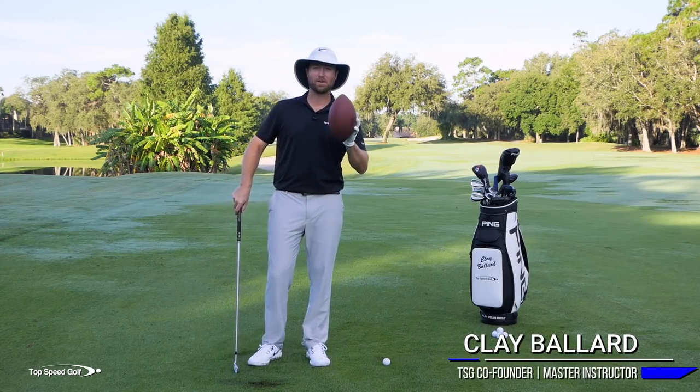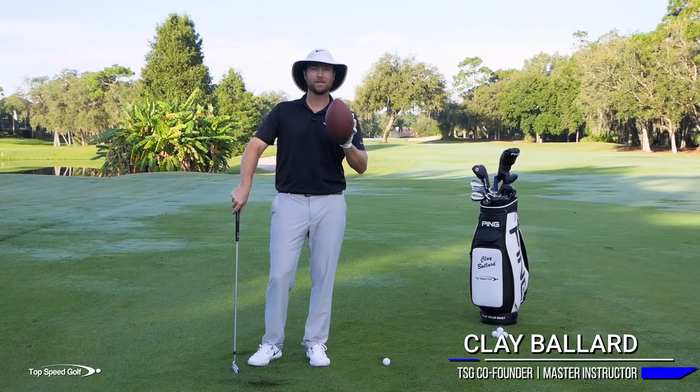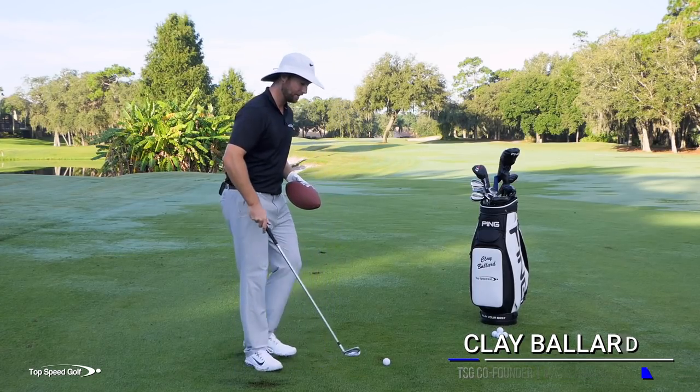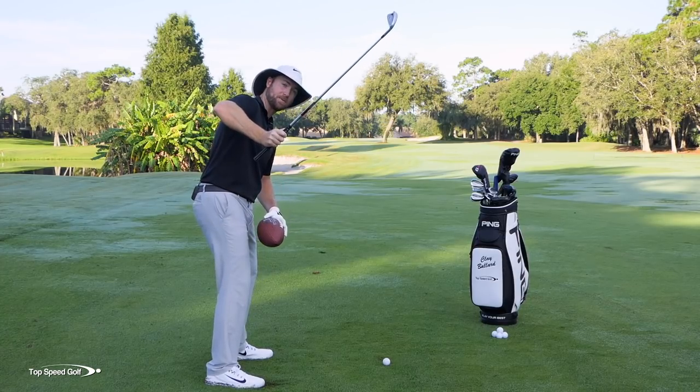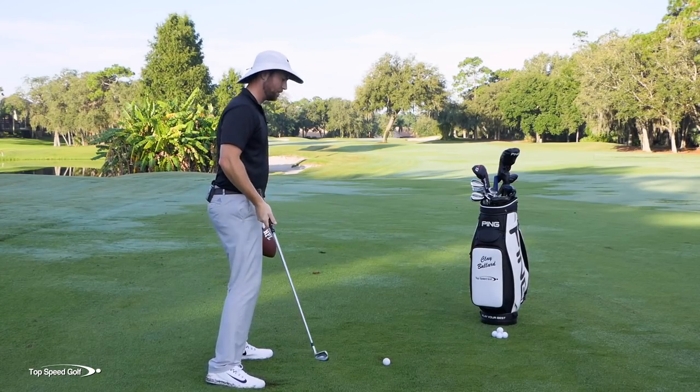In this video I'm going to teach you how this football can get you the correct right shoulder movement and how to keep that elbow from popping out, which gets the club steep. We're going to get it nice and shallow and from the inside.